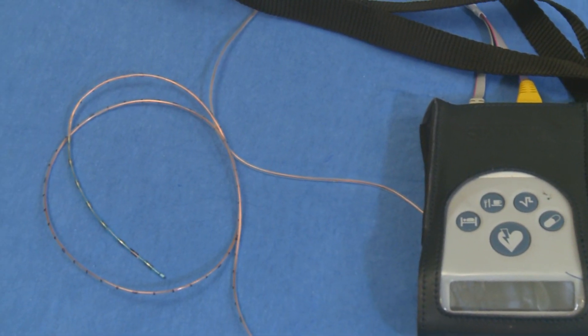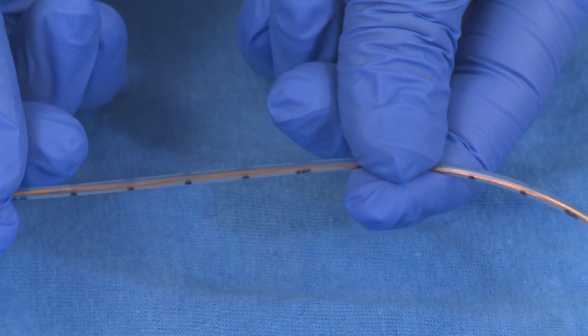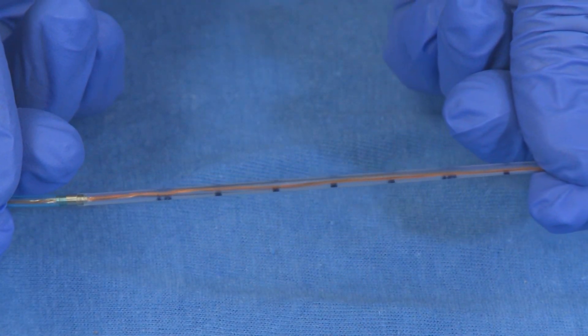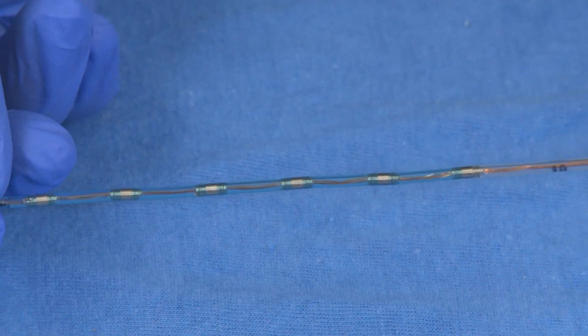Sometimes after we eat or drink, we can feel uncomfortable. Food or liquid that should stay in our stomach comes back up — this is called reflux. An impedance pH probe measures acid and non-acid reflux in your child's esophagus or food pipe. Sensors along the probe allow us to measure reflux at the bottom, midway up, and at the top of the esophagus. Your physician may have ordered an impedance pH study to see if your child's medications are working to block acid, or to see if your child has acid, food, or liquid coming from the stomach back up into the esophagus.